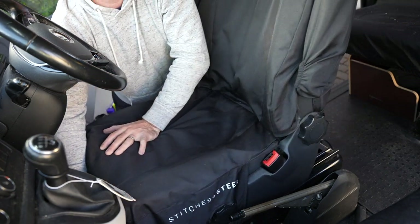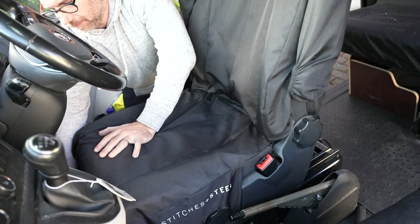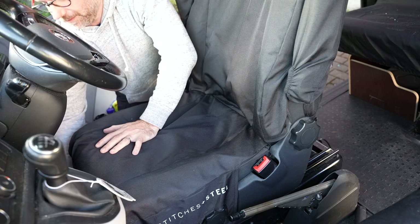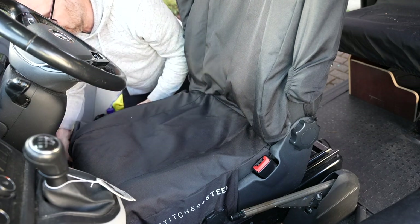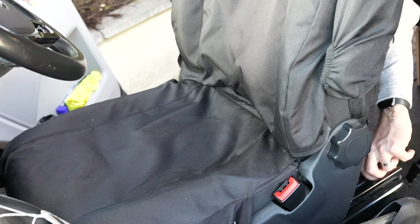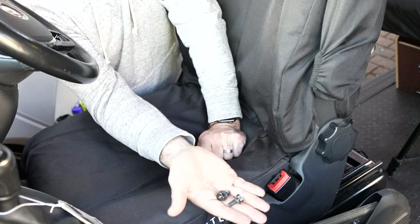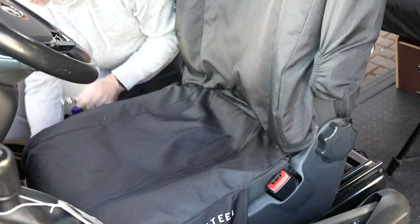Slide the seat forward as far as it can go, and then go round the back. Once you've got those two removed from the rear, you can remove the seat.